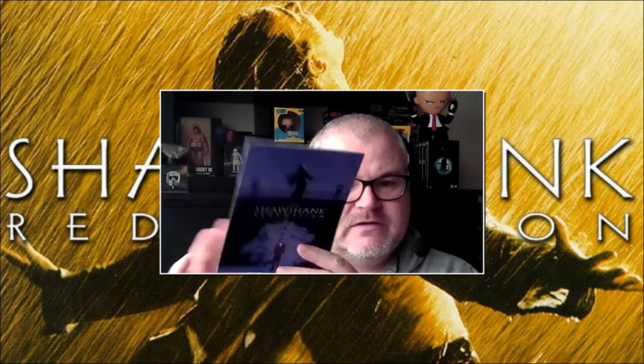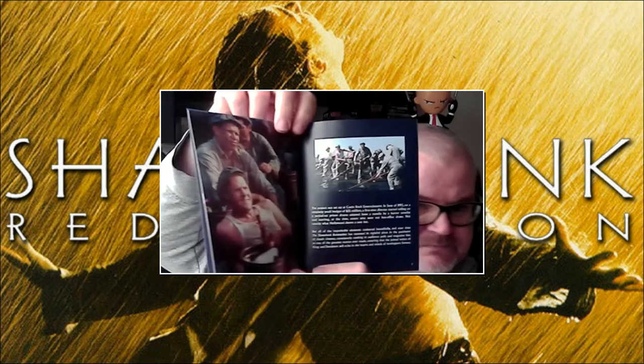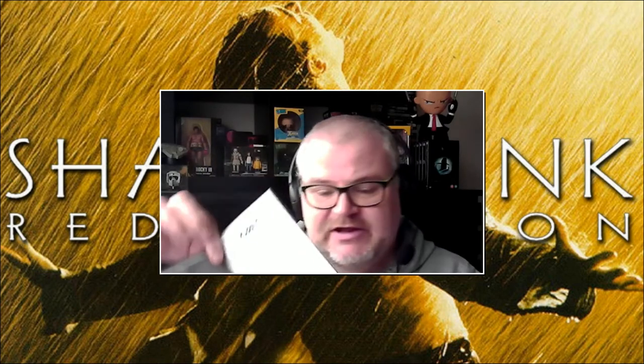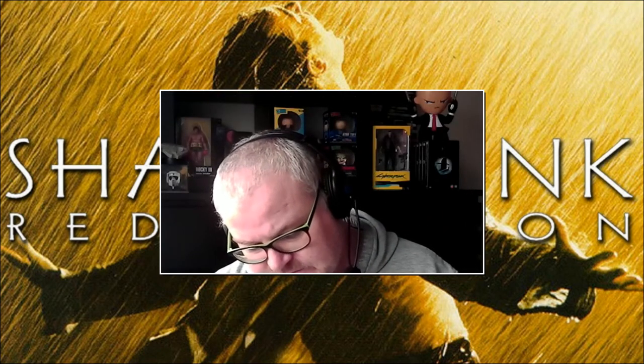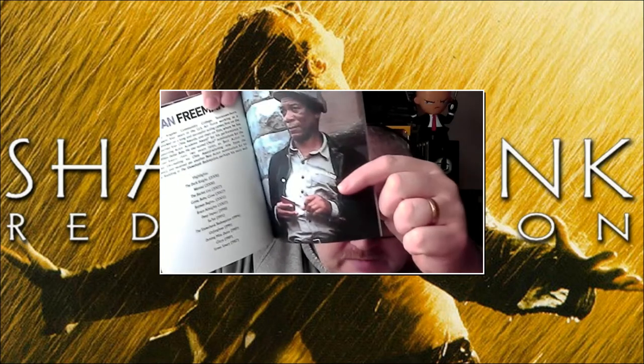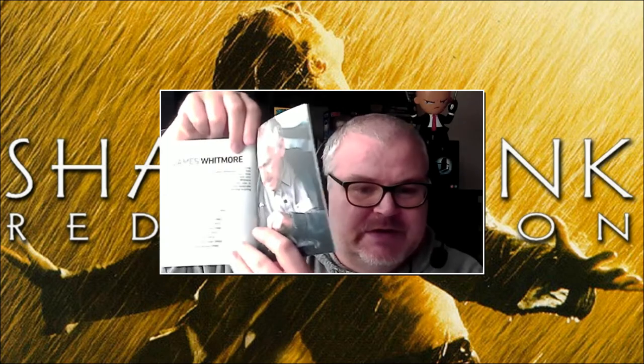And then what we have here is a really nice booklet. It's got an introduction by Stephen King with a nice picture. It's a lovely little collector's booklet. It goes through the actors — obviously we have Tim Robbins and it lists some of his career highlights, talks about him as an actor. And obviously Morgan Freeman — same with him, career highlights. James Whitmore — bless him and that little pigeon.